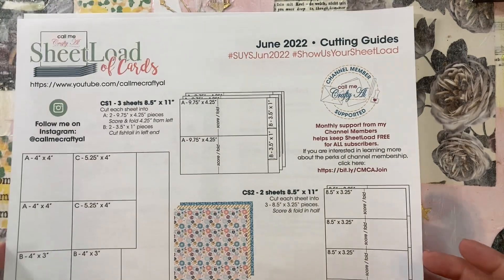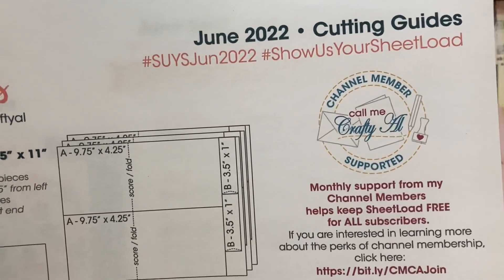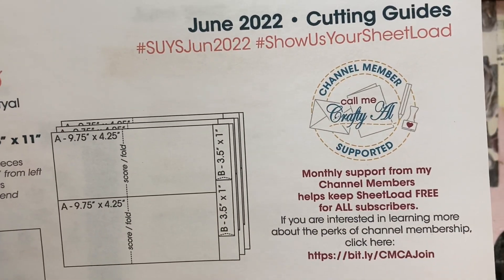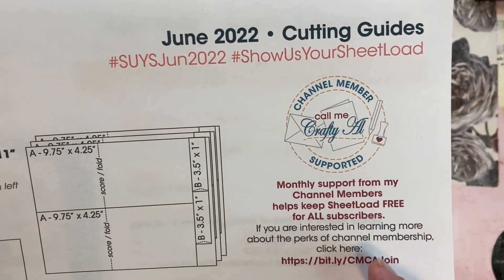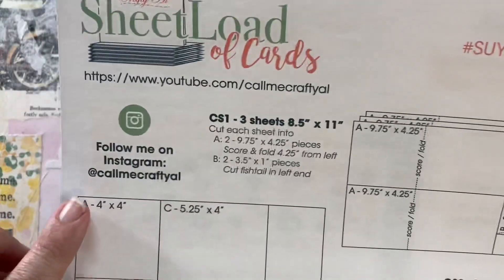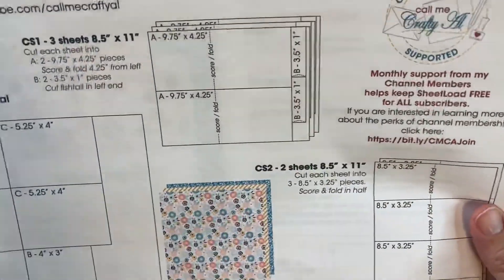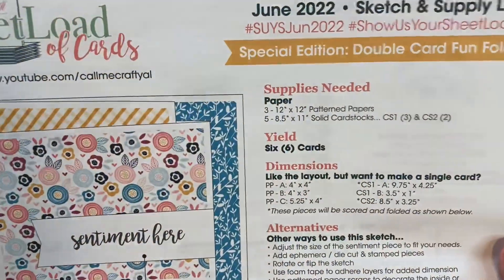So the June 2022 sheet load of cards — this is the second page of the cutting guide. I just wanted to show you that Call Me Crafty Owl has a channel membership and it is so worth it. She gives so much content and you can join for as little as $1.99 a month. Here are the hashtags, the cutting guides. This is what the sheet load looks like this month.